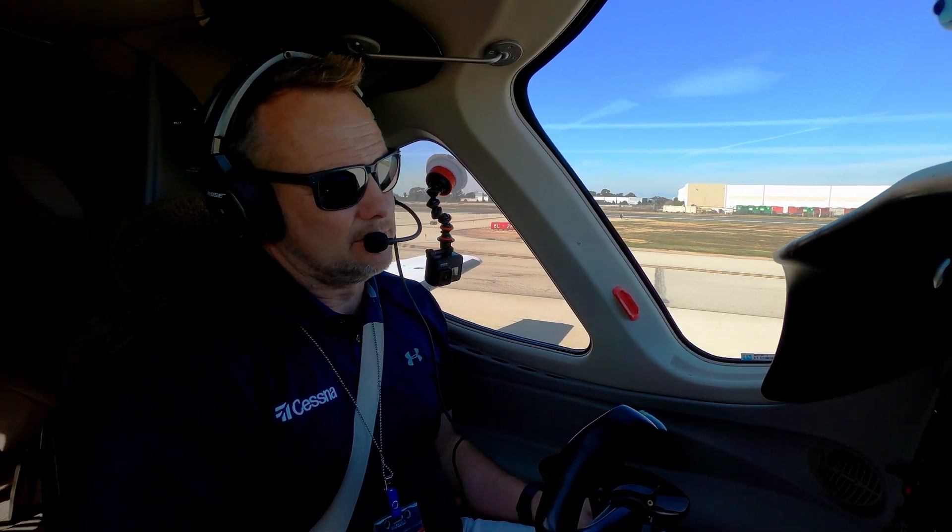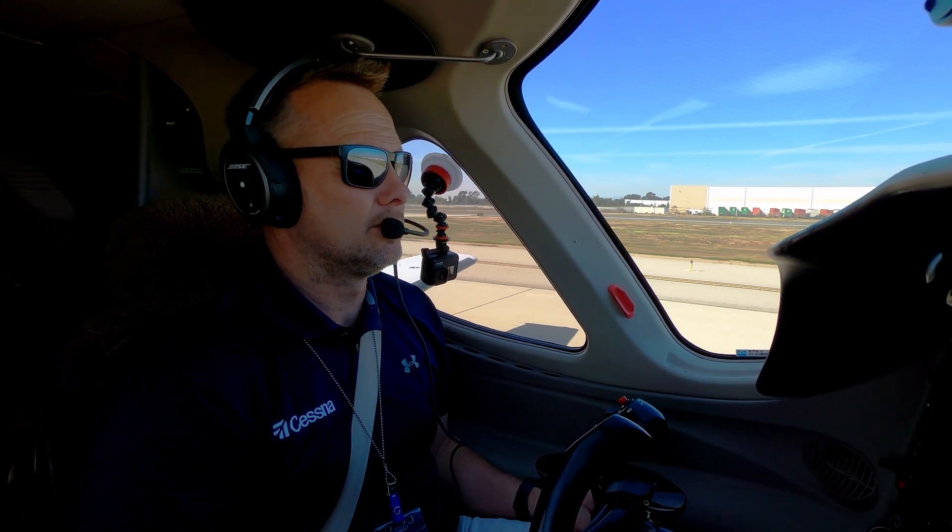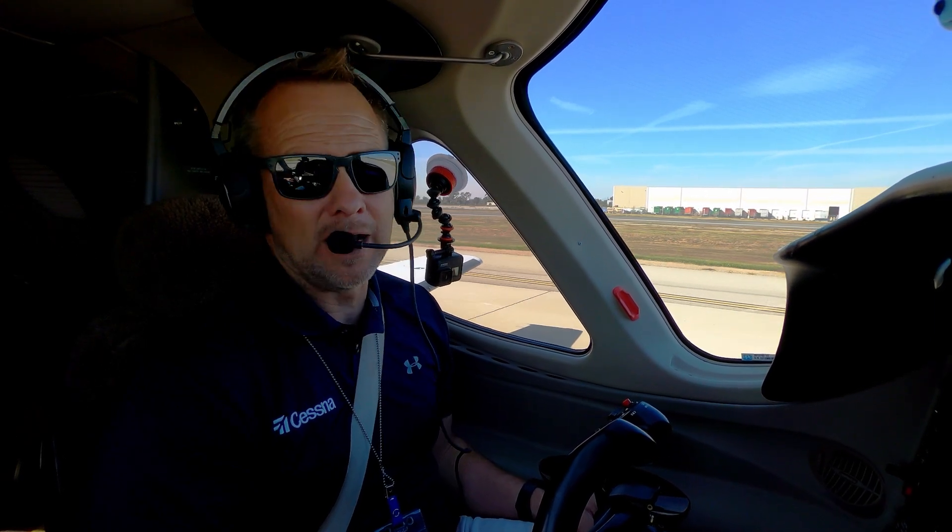That was what I would consider medium to heavy braking, and it did just fine — no indication of any nose wheel shimmy at all. So this last one we'll do maximum braking.